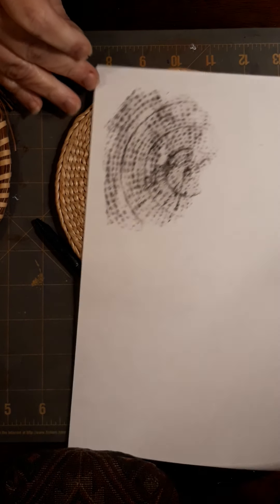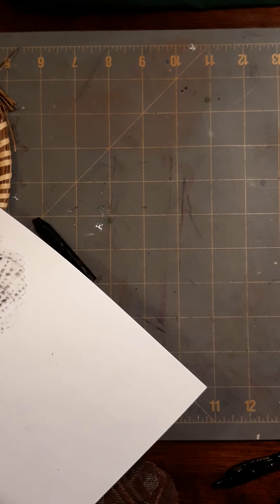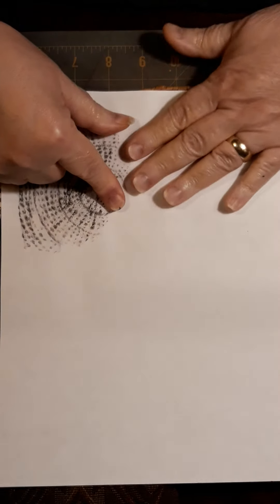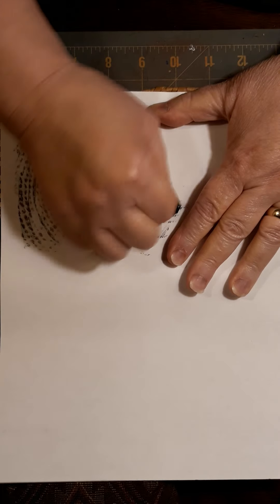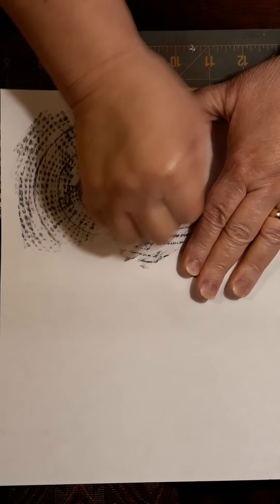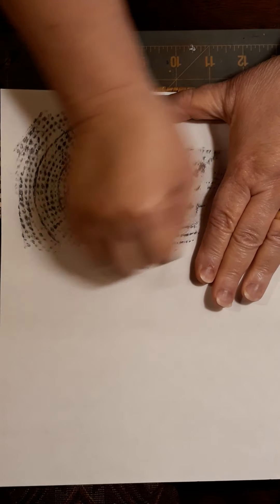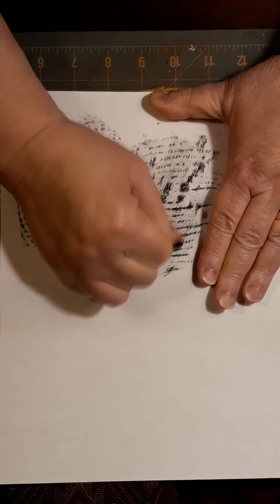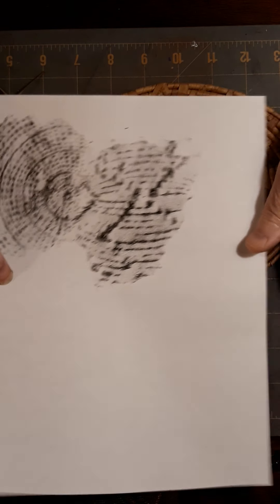Okay, there's that one — that's pretty cool, I like that, that's interesting. Let's try this one. Oh, this one feels kind of odd. That one's odd — interesting though.